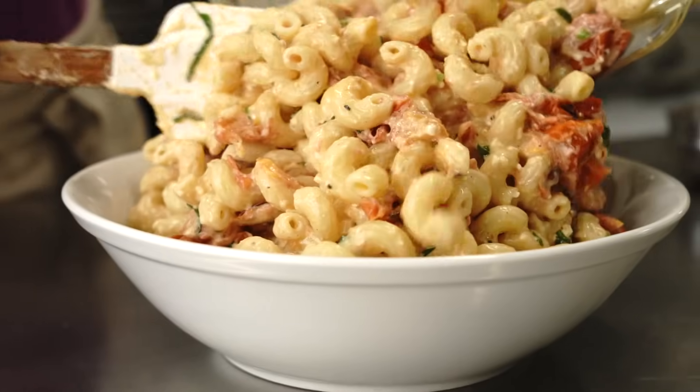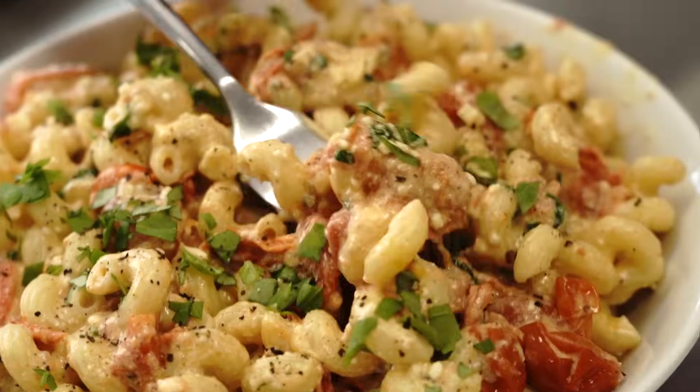It looks like the video, but let me see if it lives up to the hype. How is it not supposed to be good? It's so creamy, but the burst of fresh tomatoes is amazing. It's almost healthy.